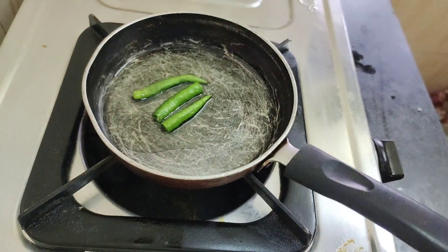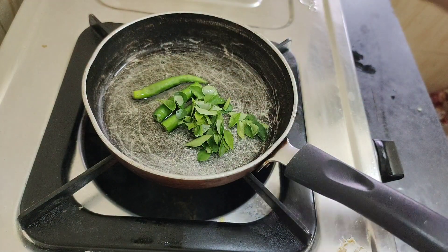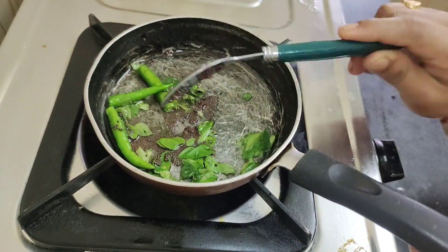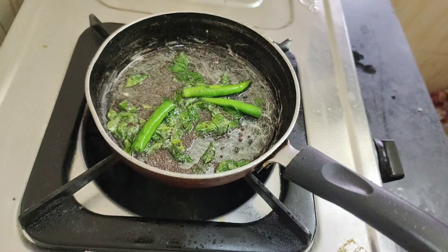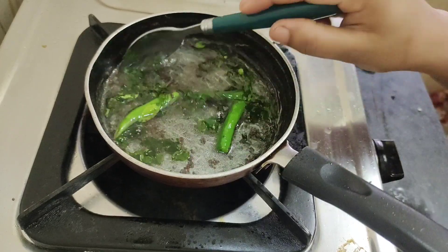Put the oil on a plate and add the oil. Add 1 teaspoon of oil. Add a little fry and add a little bit of water.